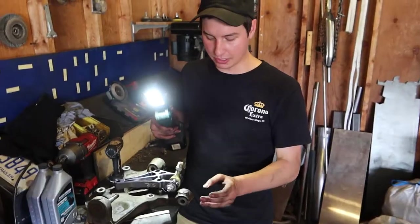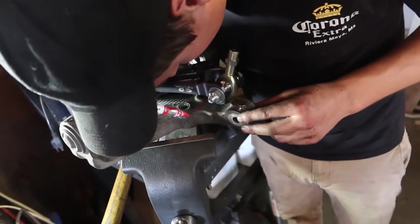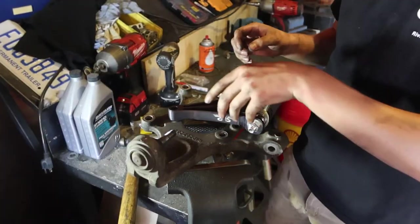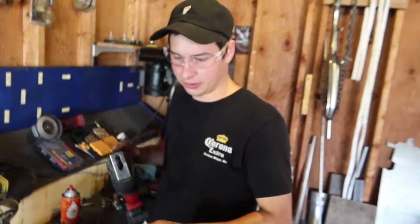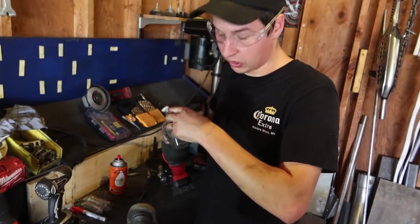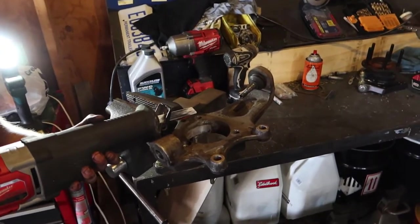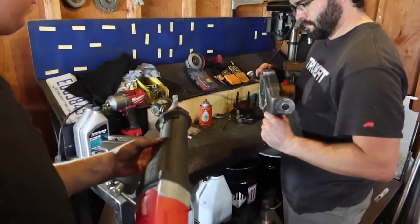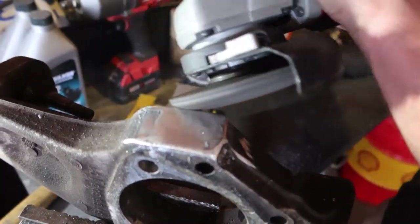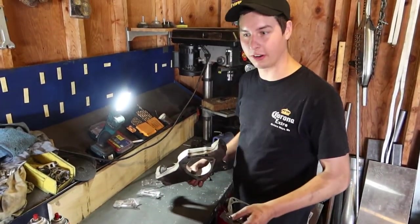A lot of people keep the factory mount, but I'm just going to cut this entire outer tie rod mount off the knuckle so we can get the new one to fit. Going with the Sawzall — it's going to cut through this quicker than anything else. So now we got that notch cut out and we're looking good. Now I'm going to assemble the front knuckle with the new SLR angle kit.